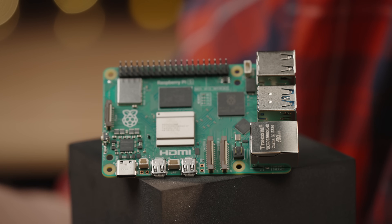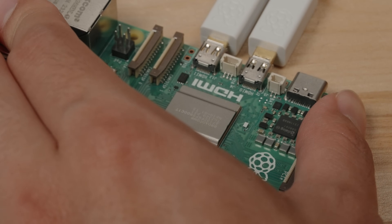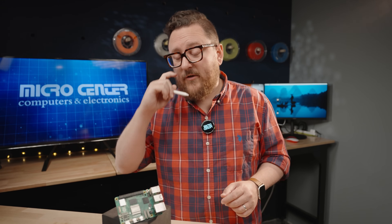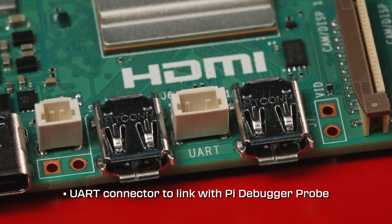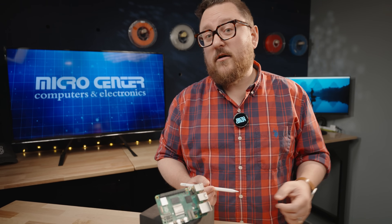Next to the MIPI connectors are the micro HDMI connectors, which the Pi 4 introduced — still two of them. However, on the Raspberry Pi 5, they can output 4K at 60 frames per second on both monitors. In between the two micro HDMI connectors, you'll see a small UART connector, which allows you to connect the Raspberry Pi debug probe. The debug probe allows you to connect to your Raspberry Pi without needing an external mouse, keyboard, and monitor to debug it.